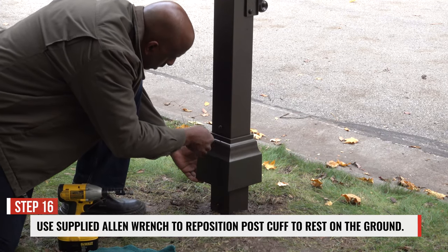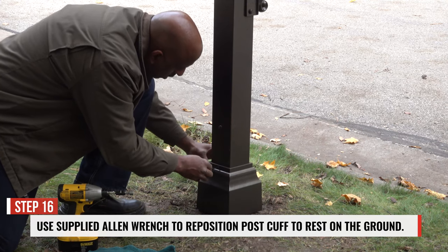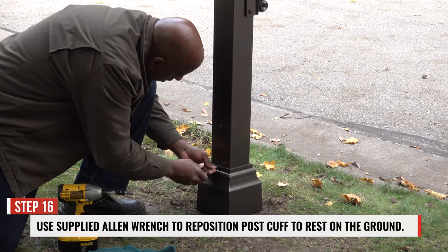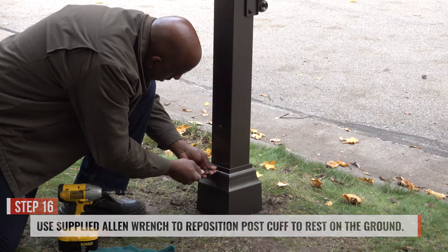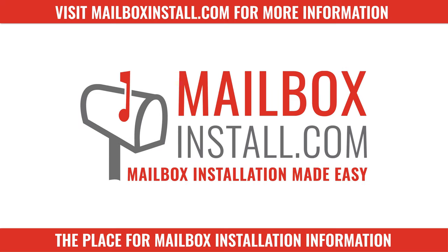Step 16. Use the supplied Allen wrench to reposition the post cuff to rest on the ground. Now wasn't that easy? We hope you have years of enjoyment from your new Whitehall mailbox. Visit mailboxinstall.com for a PDF printout of these installation instructions.